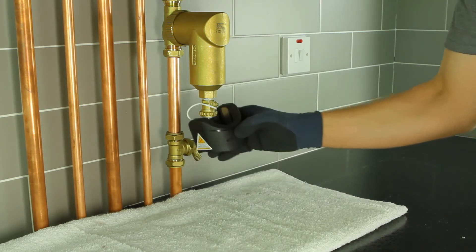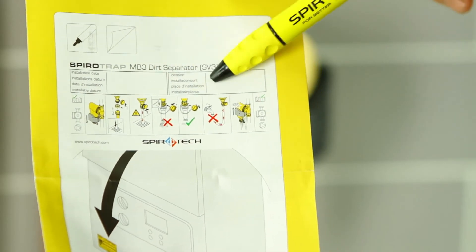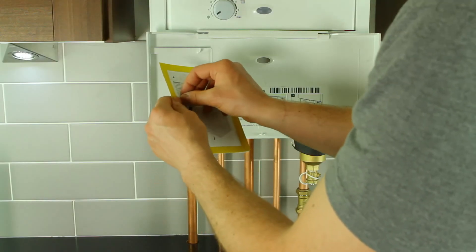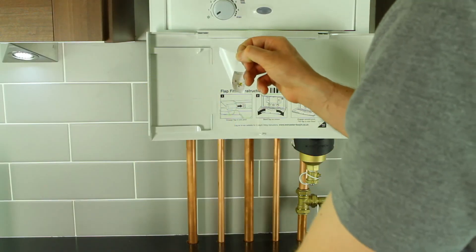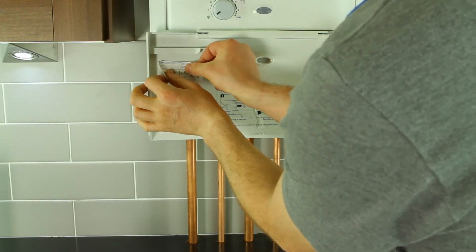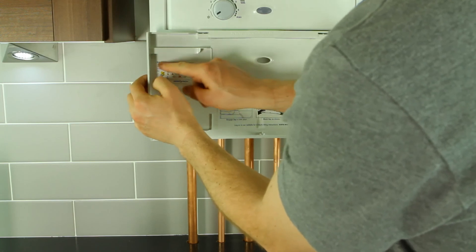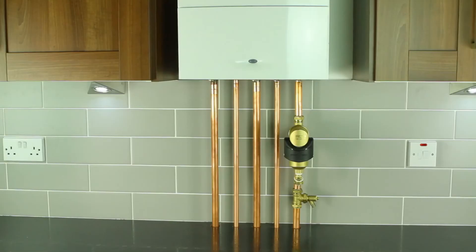It's as easy as that. Once the installation is complete, fill in the sticker provided and place it on the boiler. You've now successfully installed and drained down the unique SpiroTrap MB3 from SpiroTech.